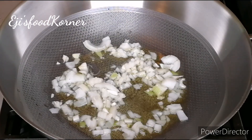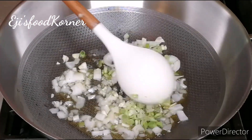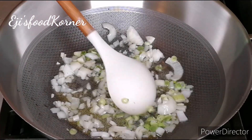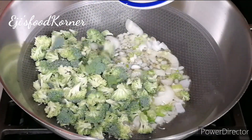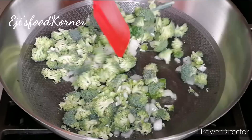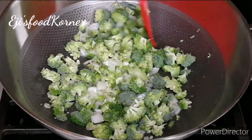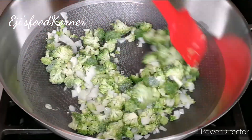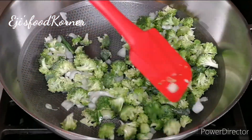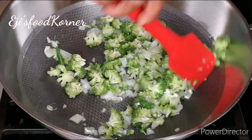I added onions, garlic, and some slices of fresh green garlic as well because they are really fresh. I added my broccoli and we are just going to stir-fry this a bit. Please don't forget to thumbs this video up and share with your families and friends if you find it useful.